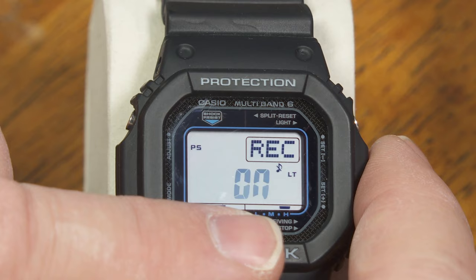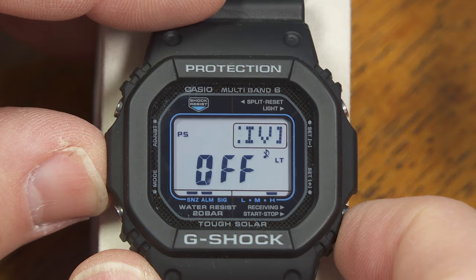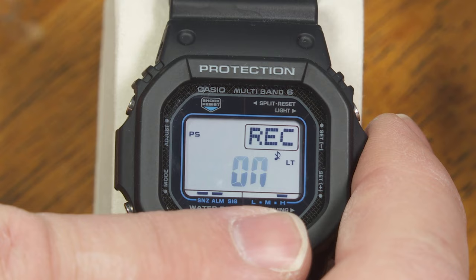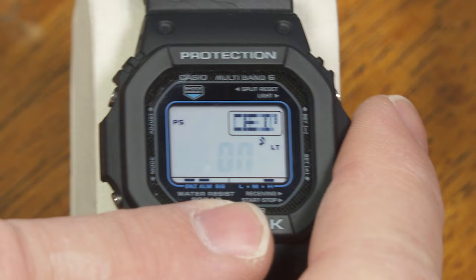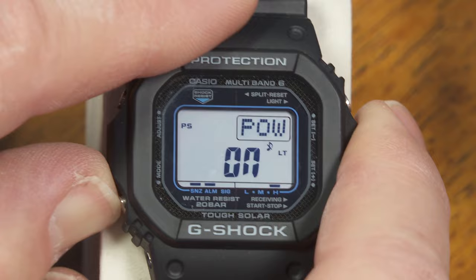A lot of watches after a couple of weeks might be off by a few seconds. But this one is going to set itself and correct itself every single night, unless you turn this off. You would turn it off if for some reason you wanted to keep this set to something other than the atomic time, or if you live somewhere like Australia where no atomic time transmitter is within range. You could turn it off to maybe save a little bit of battery power, but since this is solar powered it's not really a battery issue.